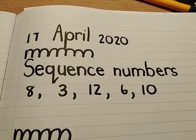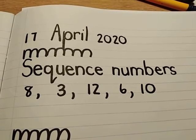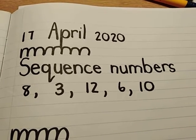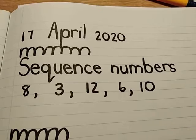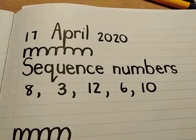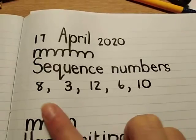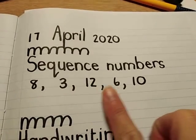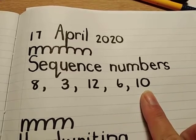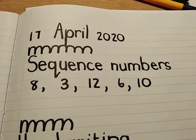I've kept all the best work of the week for today. So today you're going to write the date at the top and make your pattern, and then you're going to sequence the numbers. You're going to do it with these numbers: 8, 3, 12, 6, and 10. First, you're going to sequence them from the smallest one to the biggest one.